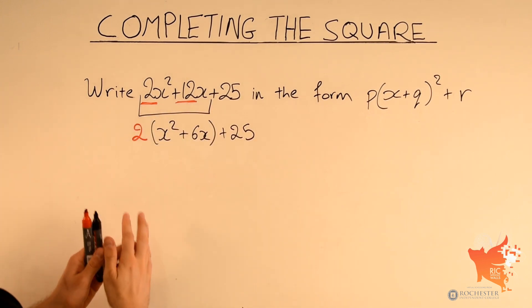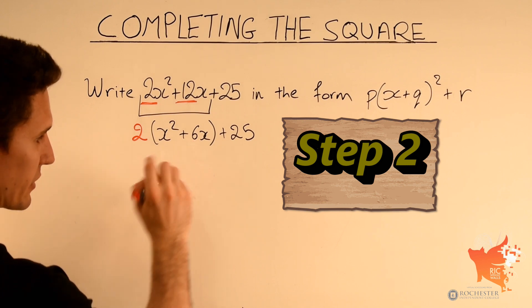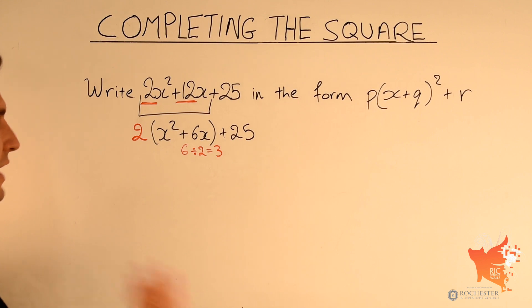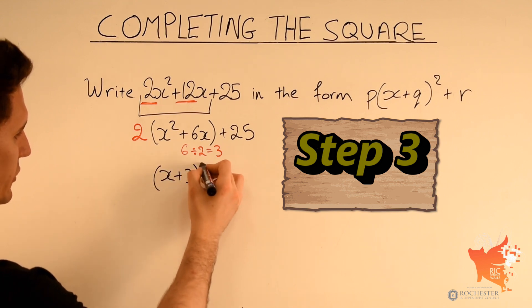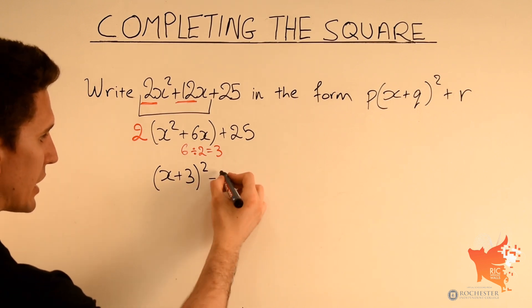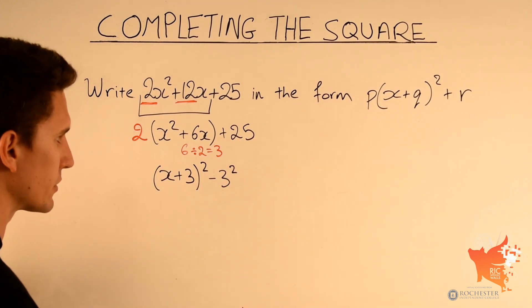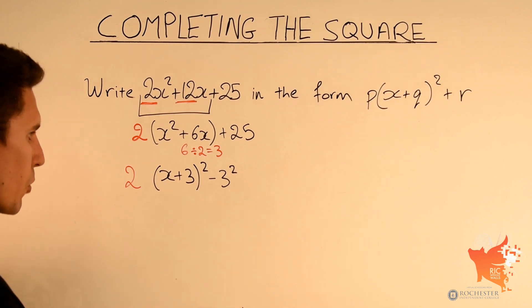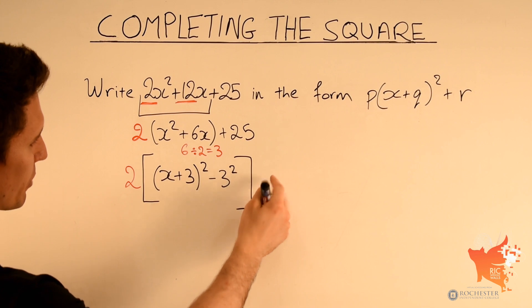For x squared plus 6x: the number in front of x is 6, divide by 2 to get 3. So we write x plus 3 squared, then subtract 3 squared. The full expression becomes 2 times square brackets x plus 3 squared minus 3 squared, close square brackets, plus 25. The 2 must multiply the entire expression inside the square brackets.